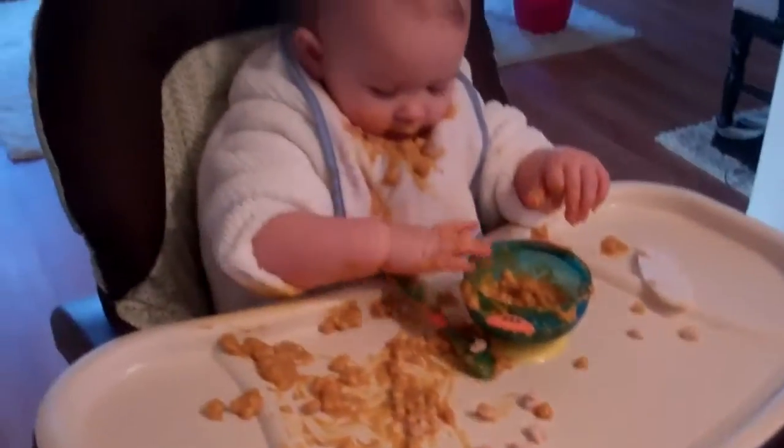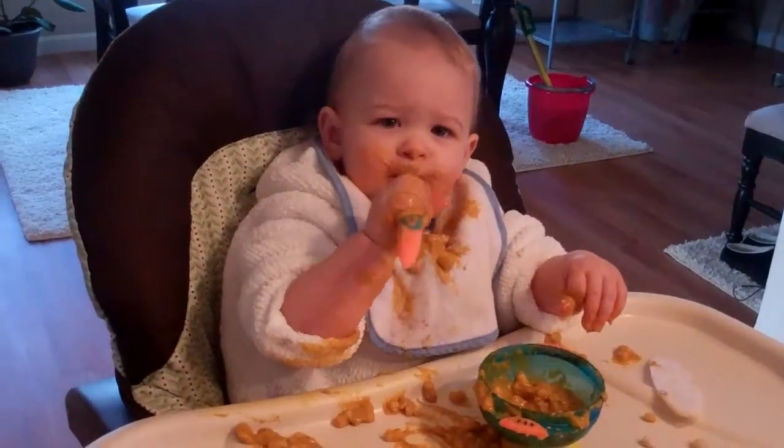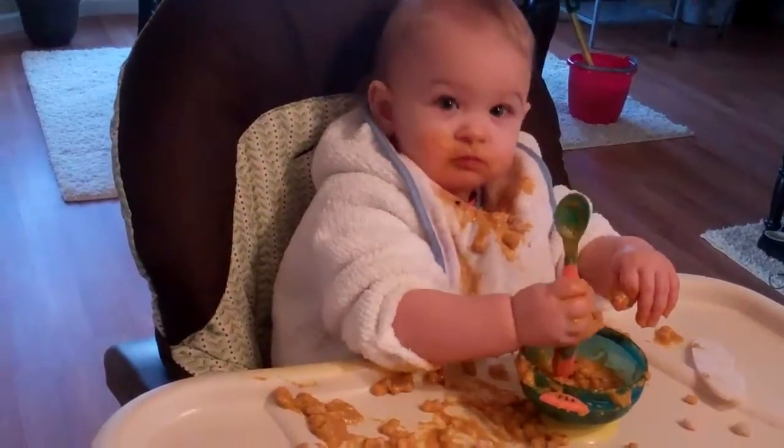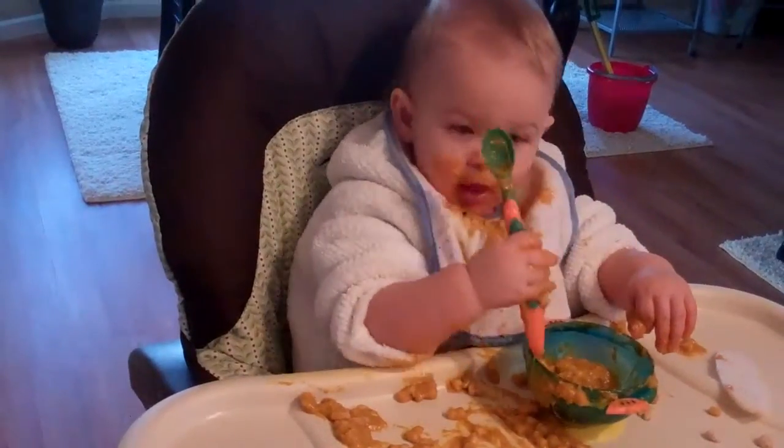Good. Now put your spoon in your food. Yummy. Spoon in the food. Now eat it. Put it in your mouth.